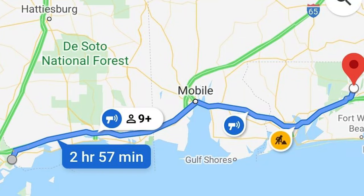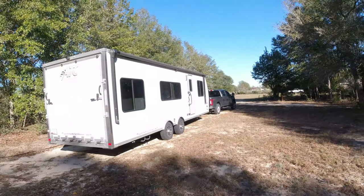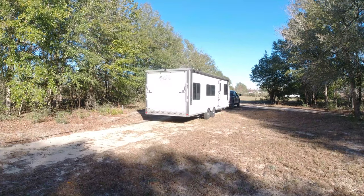Our next stop was in Baker, Florida — 215 miles. It also was a Boondockers Welcome. You can check down and see the video on that one. It was a really nice place with no charge, but no hookups either, so it was more like boondocking — but a luxury boondocking.